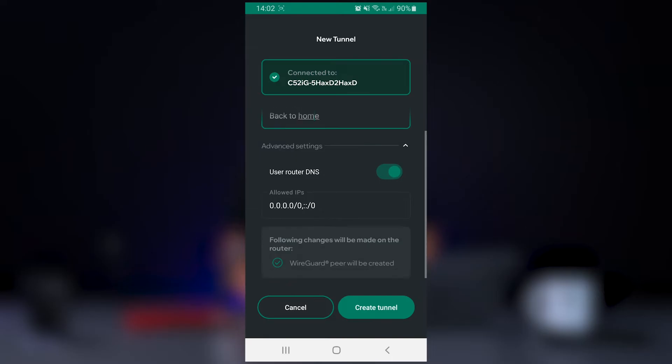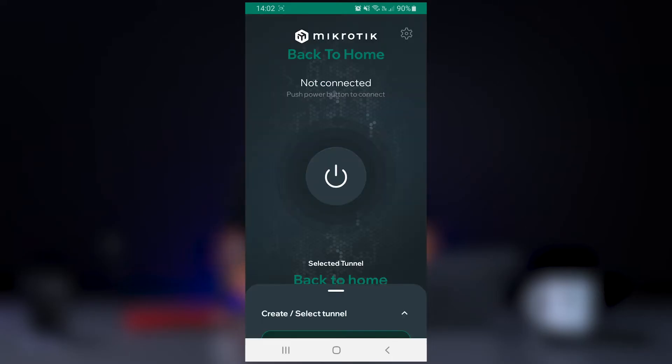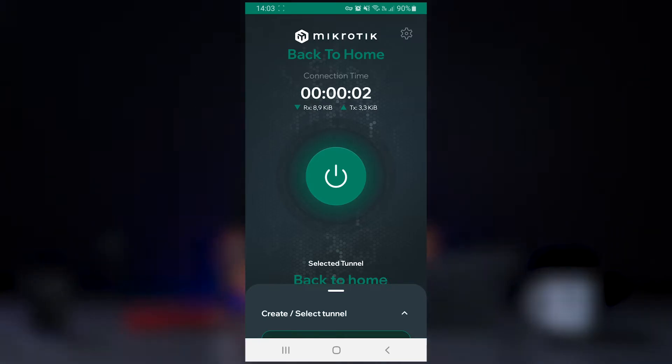The app will show you a brief list of changes that will be created on your router, and once we select 'Create Tunnel', everything is configured. It's now just a matter of switching it on, and we have a secure WireGuard tunnel which can be used from anywhere.